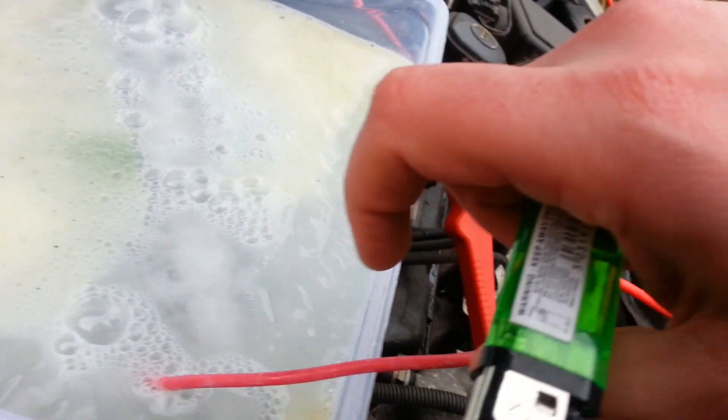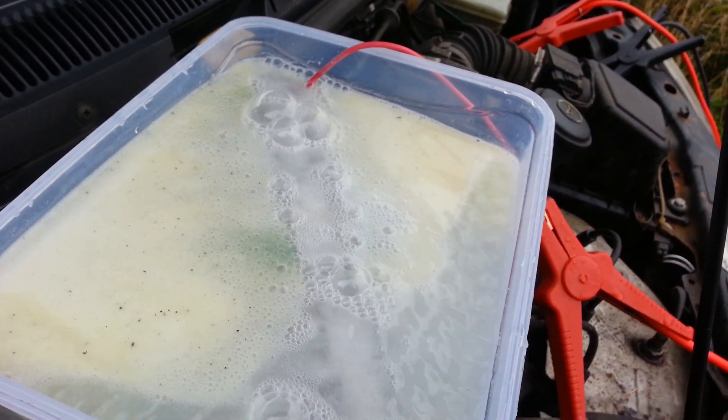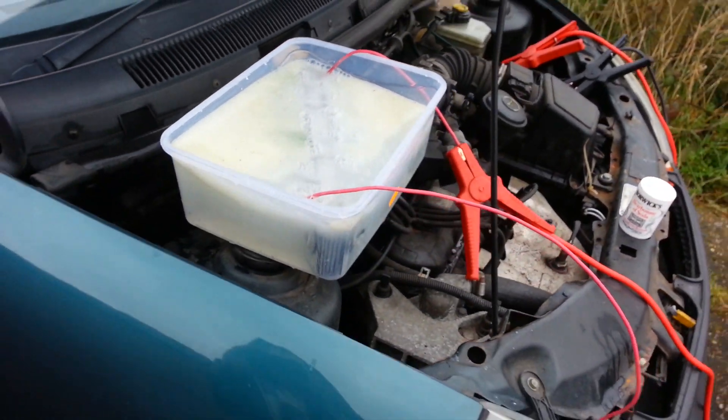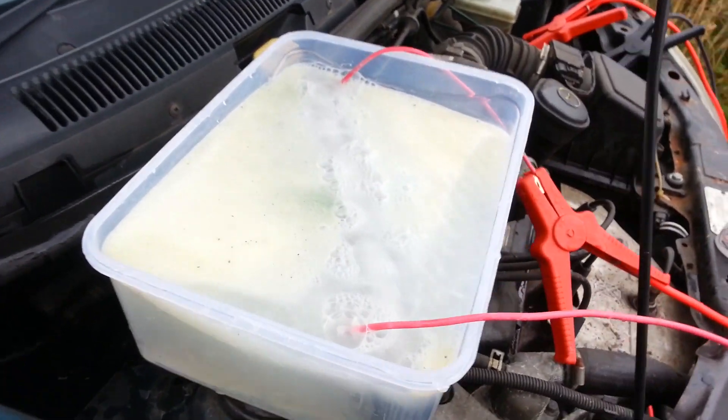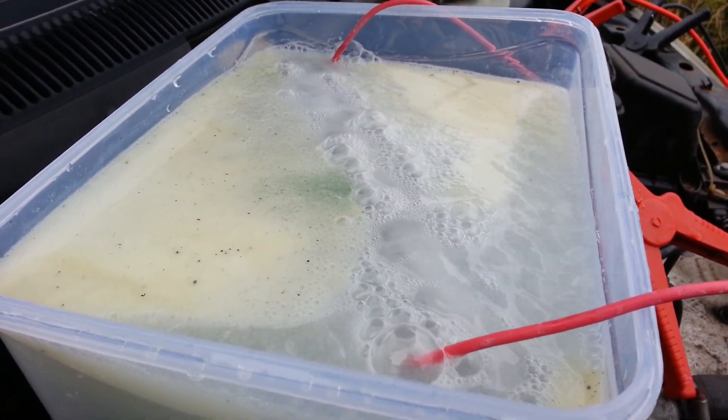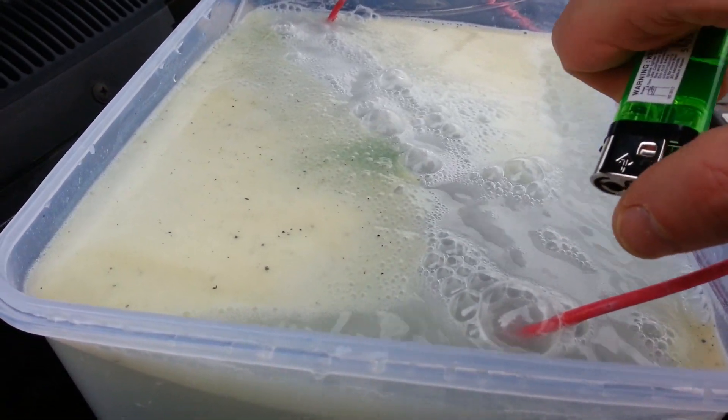I burnt my finger! This is baking soda with some alcohol and warm tap water.